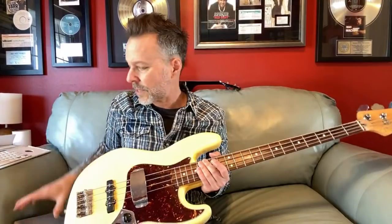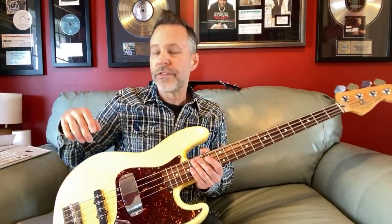I thought this could be kind of fun for those out there that have a bass sitting at home, or you've got a friend who has a bass and you're like, hey, I would like to learn how to play bass. So let's talk about it, and then we're also going to get to some questions as well.